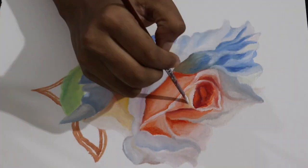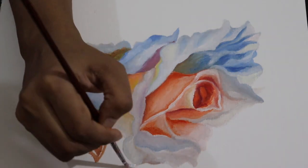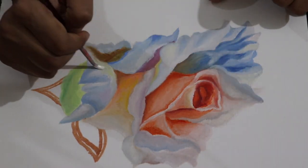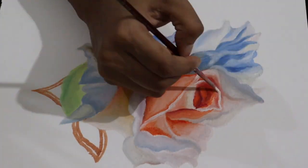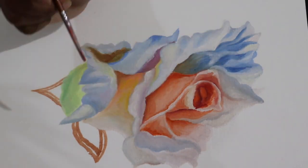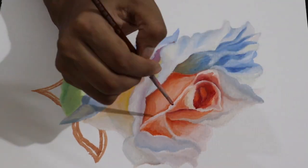I like to work patiently with my pieces. There have been quite a few times when I was rushing into a piece and it didn't turn out well for me. So for me, I need patience and I like to take my time to put in all the colors and all the details that I like.